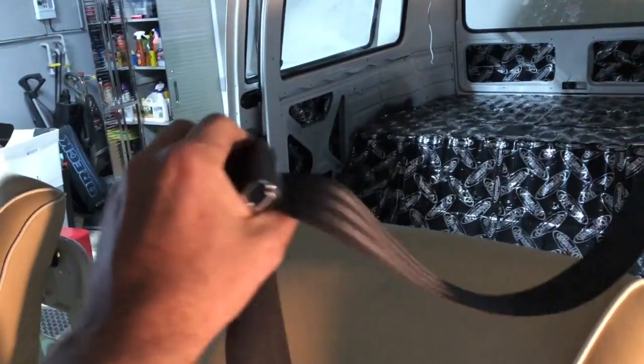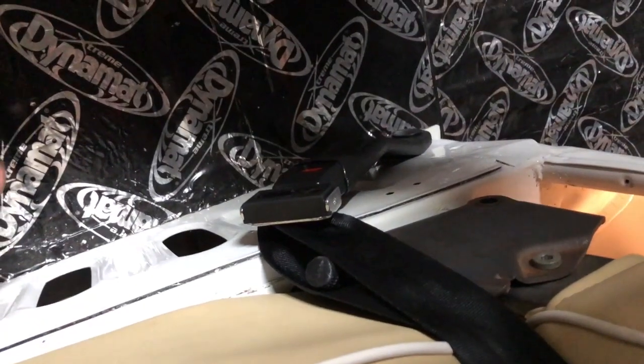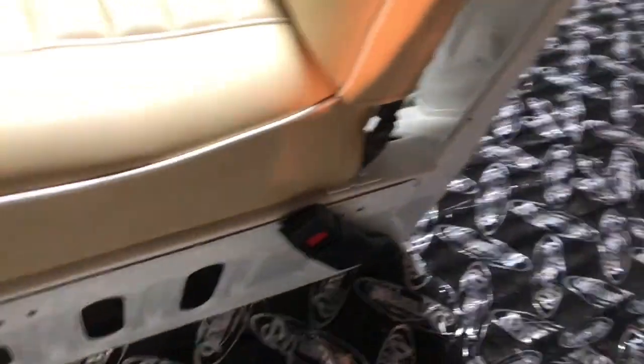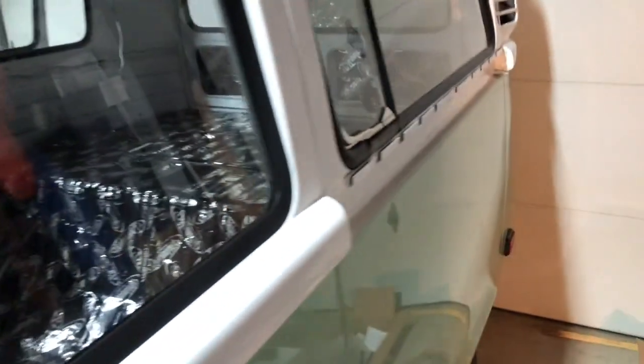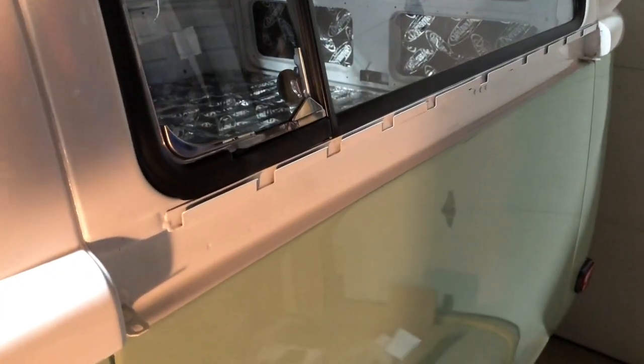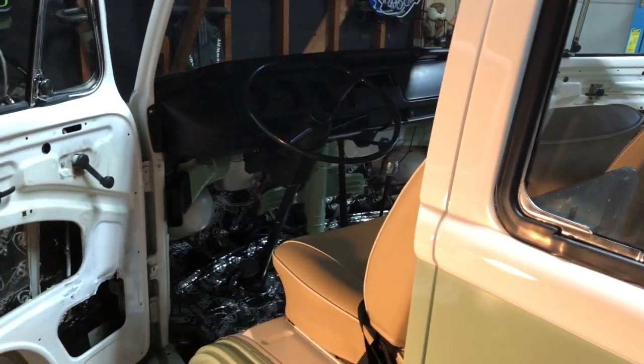There you go — one three-point tension-style seatbelt that'll clap right into there. There she blows folks, hope this was helpful! I'll be working more on my bus and I'll try and do some of the harder things. Here's a quick look — getting there. My next adventure is to figure out how to put this back on and not scratch my bus, because I already scratched it a little bit. But there it is — you guys have a good one, take care, peace out.